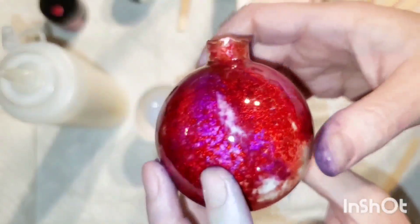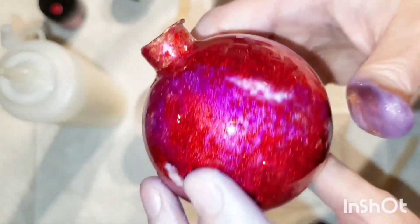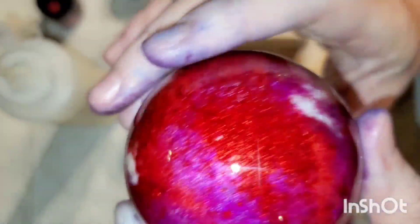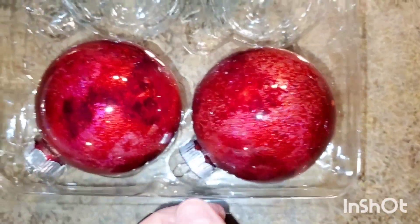Here's a little close-up, slower motion so you can see some of the detail. Where that white is — that's the gum arabic, and it will fill in as it dries. It's hard to tell right now but really, really beautiful outcome.